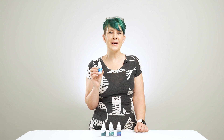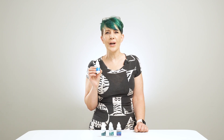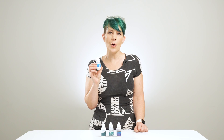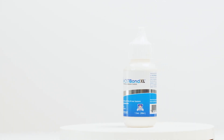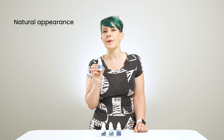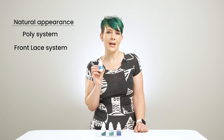The Ghostbond XL hair replacement adhesive allows you to wear your hair worry-free without the botheration of slippage or lifting of the front hairline by creating a strong, invisible bond between the scalp and the hairpiece. This glue helps you reduce movement while hiding the hairline and absorbing light for a natural appearance on poly and front lace hairpieces.